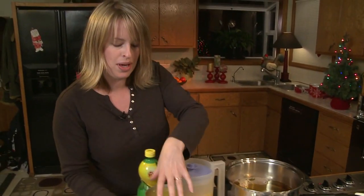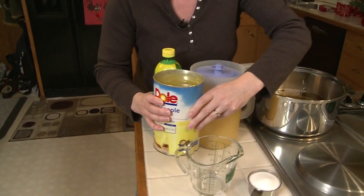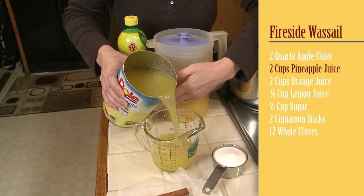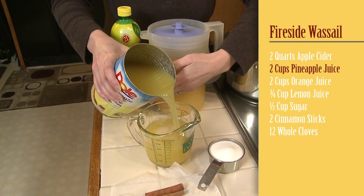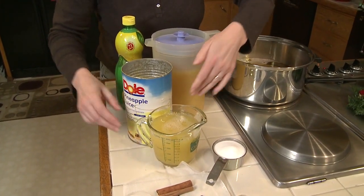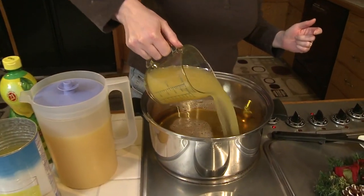Now we need two cups of pineapple juice. Not too bad. You can also get the little tiny pineapple juices — it takes about three or four of them — but the big ones, that's expensive.